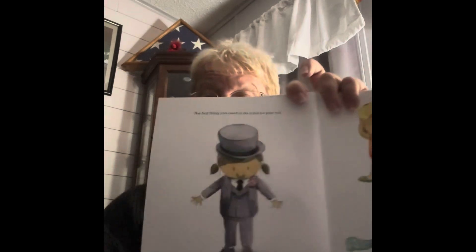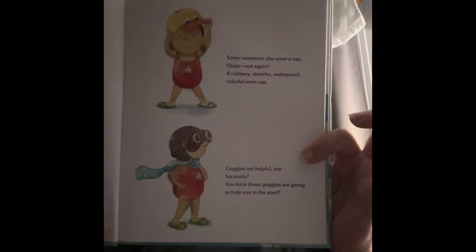The first thing you need to do is put on your suit. No, not that suit. A swimsuit, silly. Not that suit. Some swimmers also wear a cap — a rubbery, stretchy, waterproof, colorful swim cap. Goggles are helpful, too. You think those goggles are going to help you in the pool? You never know. Okay, you're finally ready to jump into swimming lessons.